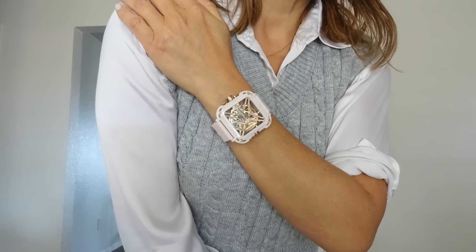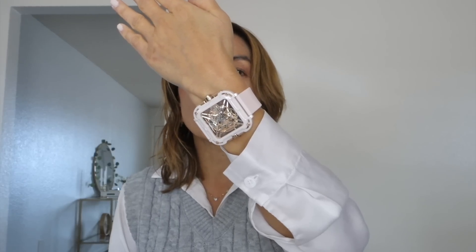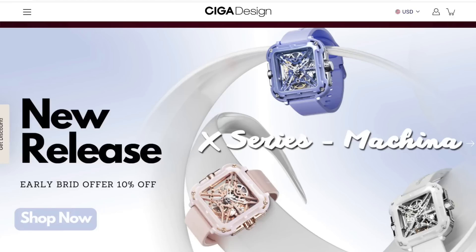Hey, how's it going? It's Tam. Today I am doing a review on this beautiful watch. This watch is from SIGA Design. It is the X-Series Machina.